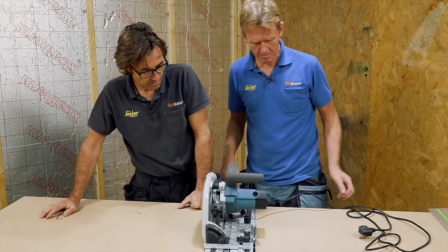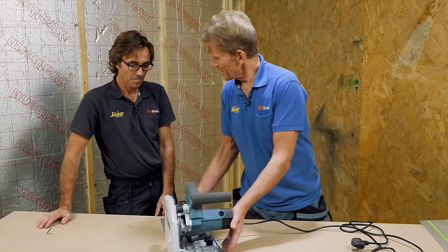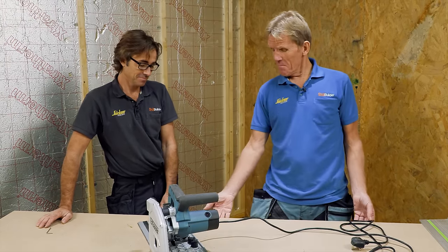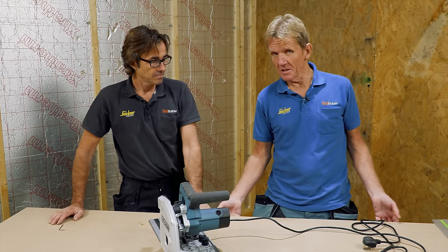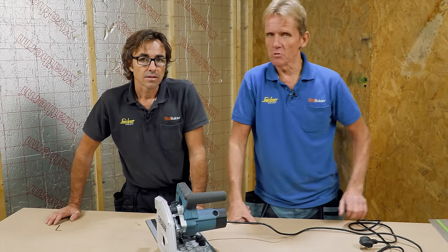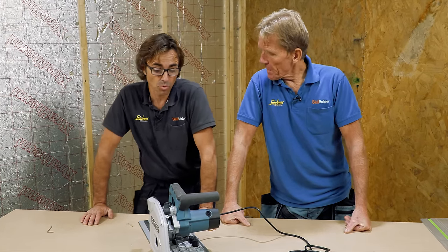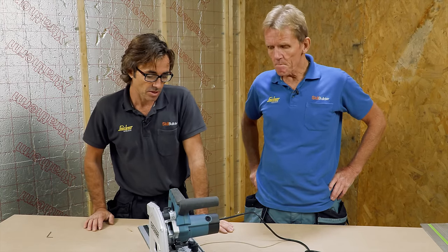What Robin does very sensibly — except on a Friday night — is put a sacrificial piece underneath, so he's just cutting into a bit of OSB under there. It means whatever you're cutting is rock steady. Also by cutting into a board and using dust extraction, you're actually drawing more dust out — nothing's tipping out underneath. You get a bit more dust extracted, and the work is fully supported as well.